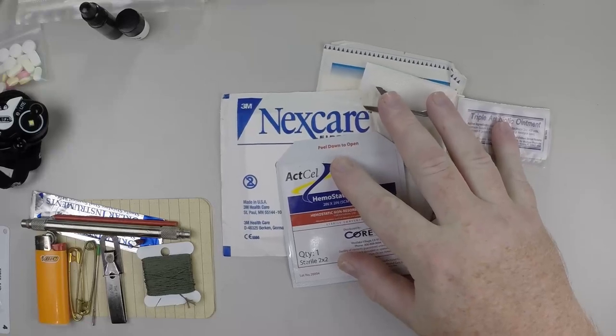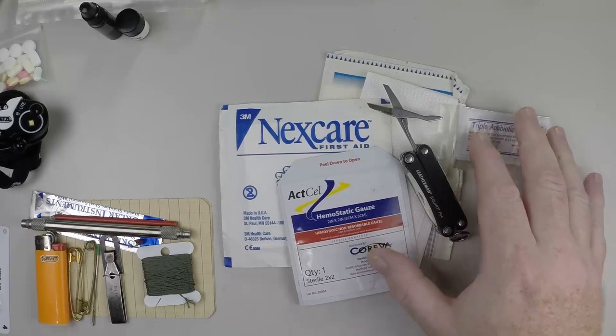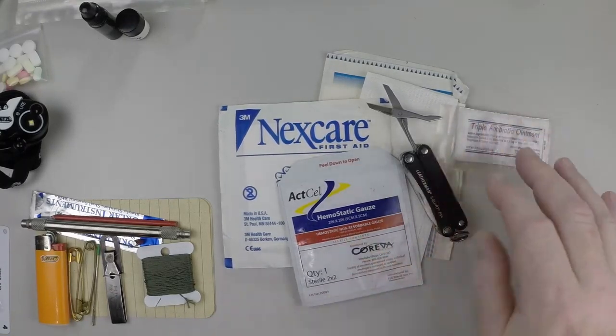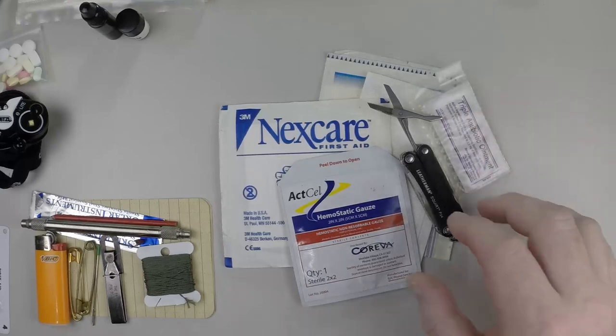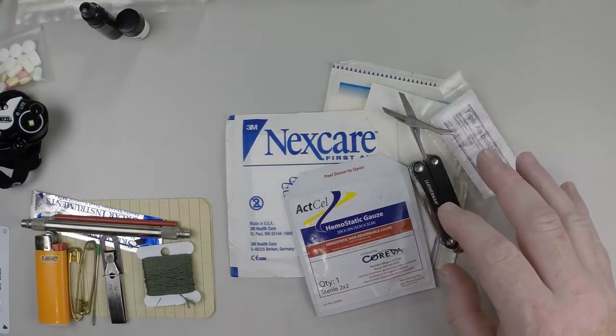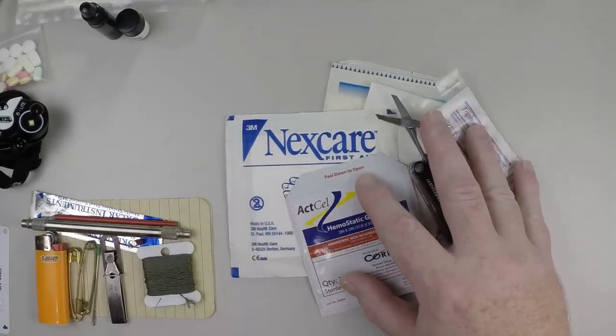Or of course a tourniquet, using a belt or something in your survival self-recovery core layer like a bandana and an object like a metal pen. You can roll the bandana up and create a tourniquet.